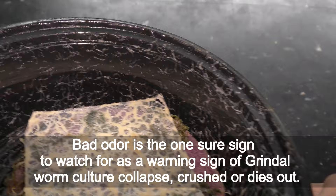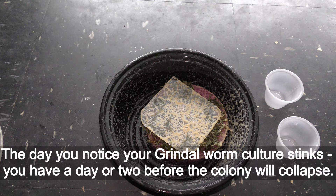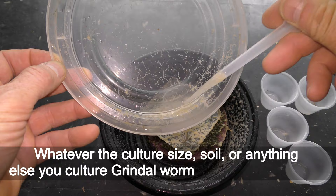Bad odor is a sure sign to watch for as a warning sign of Grindal worm culture collapse. The day you notice your Grindal worm culture stinks, you have a day or two before the colony will collapse.